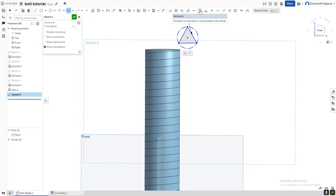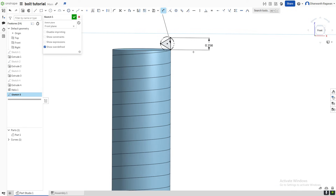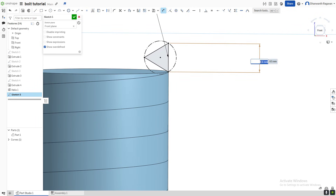I want to make this vertical. Select the vertical option or press V on your keyboard — you can see it's now perfectly vertical. Now use the coincident option (press I or select it), and select these two dots to make them coincident. Now I want to give dimensions to this triangle. Come to the dimension option (press D or select it), and give it 6.5 millimeters.